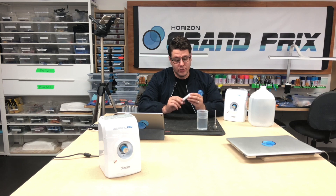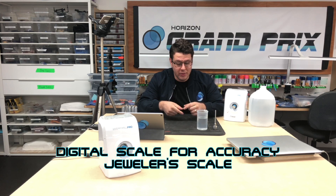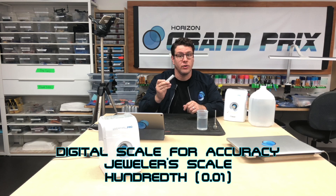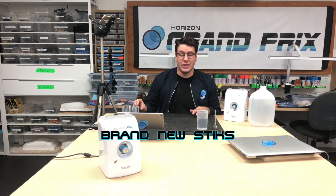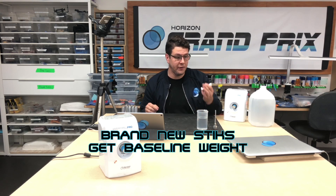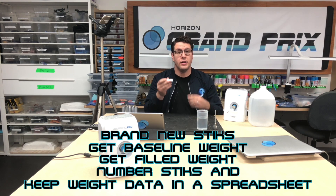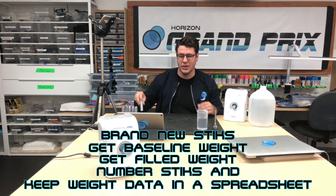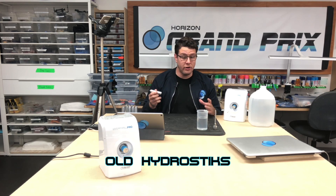When weighing these, you want to be as accurate as possible. Use a digital scale — preferably a jeweler's scale — but something that can measure at least to the hundredth decimal place. If you have brand new sticks, throw them on the scale, get your baseline measurement, then fill them and get your measurement after. Number each stick so you can track them — for example, stick 34 weighs X amount, so you know it's full.